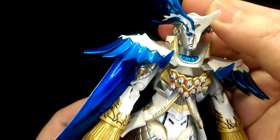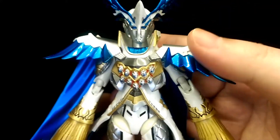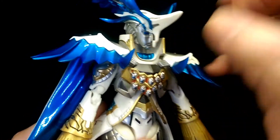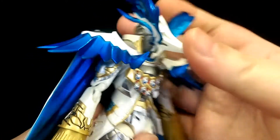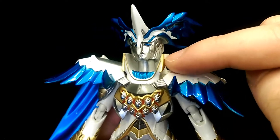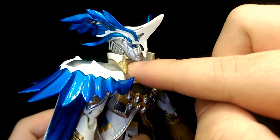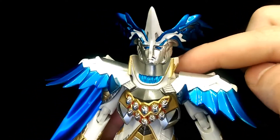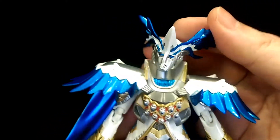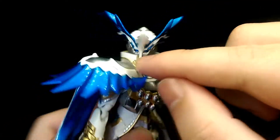So it's definitely a very impressive looking figure with really nice sculpt work all the way around. For articulation, the neck is on a double ball joint — you can look down about this much, look up about that much, and although his collar is pretty big it doesn't really hinder the head movement much since it's sculpted quite wide. You can also tilt his head side to side and twist, though it is restricted a bit.